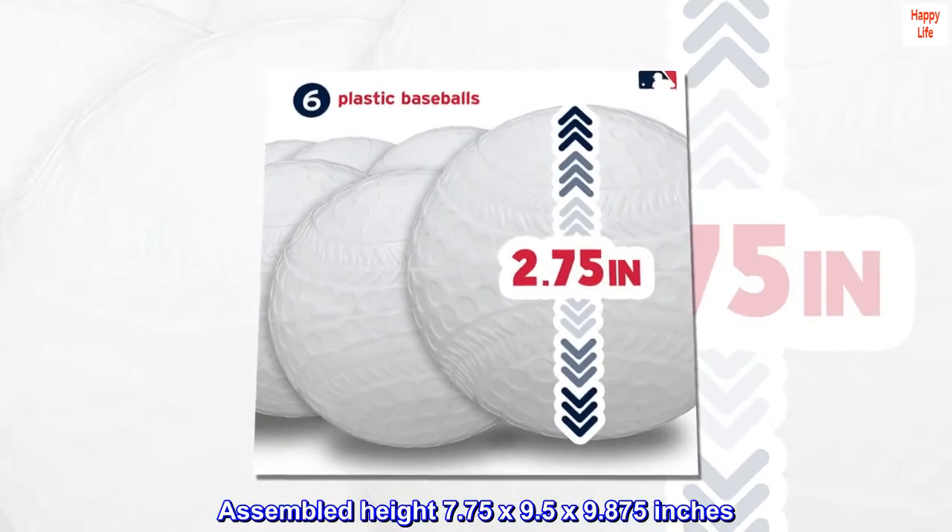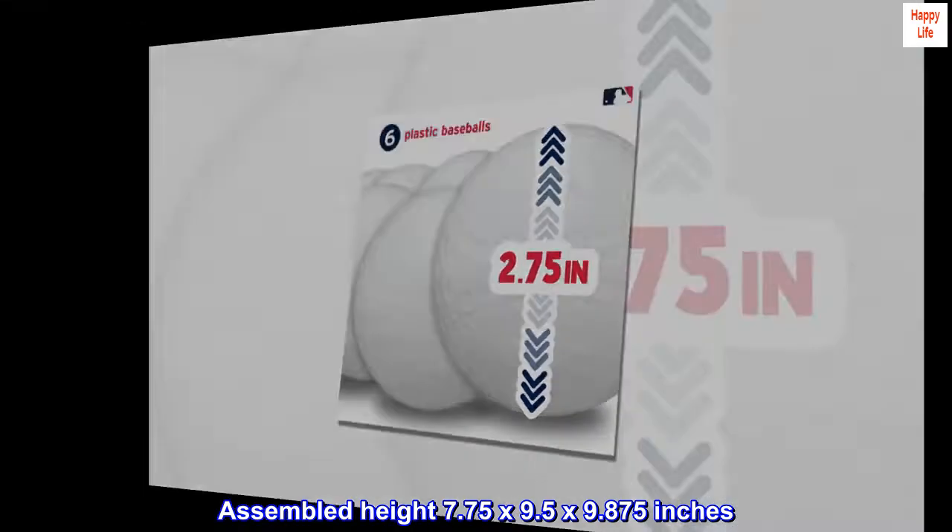Assembled height: 7.75 x 9.5 x 9.875 inches.